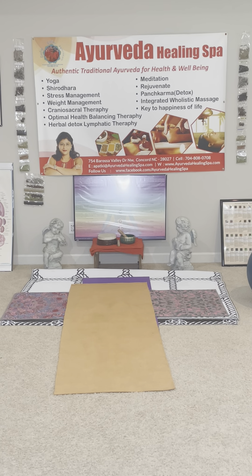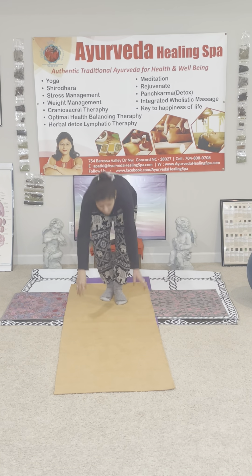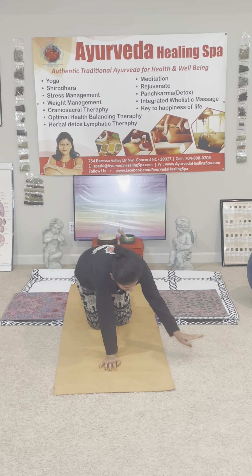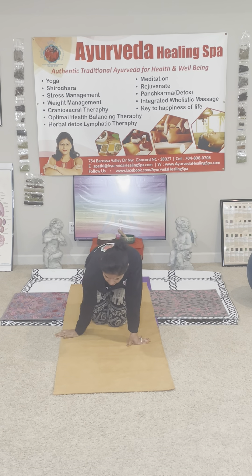We are going to do the breathing techniques now. You can practice at home by watching this video. I'm going to teach you some of the things you can practice at home.